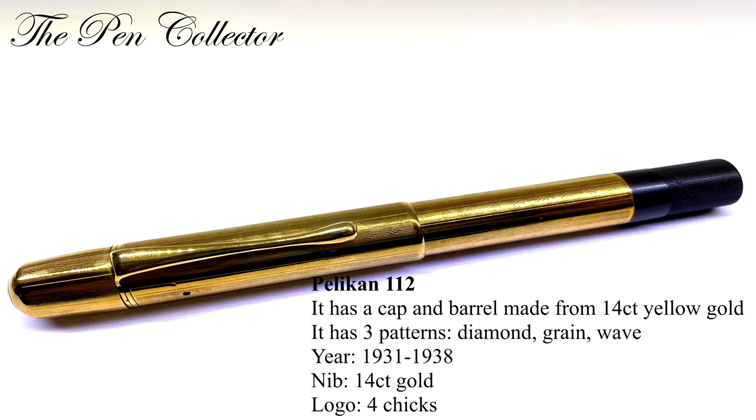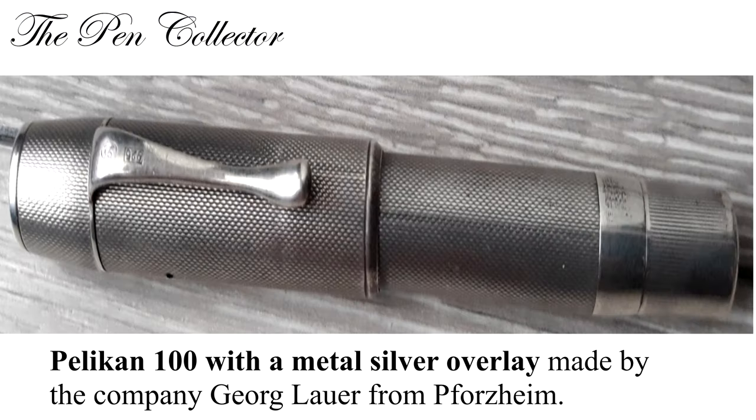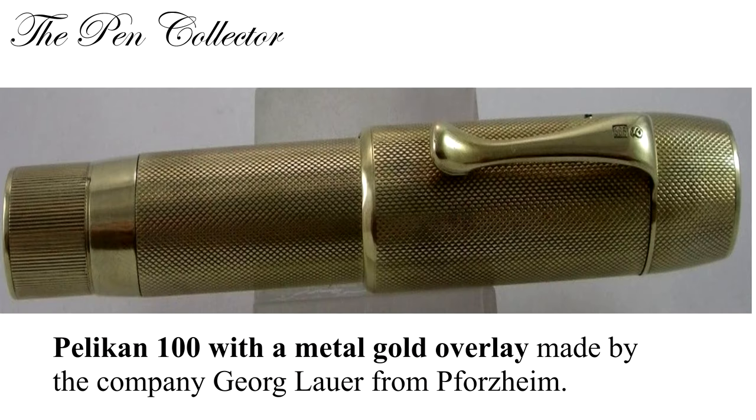The Pelican 112: the cap and sleeve are made from 14 karat yellow gold. It was made from 1931 till 1938. Like the 110 model, the Pelican 112 had three different patterns: the 112 gold diamond, the 112 gold grain, and the 112 gold wave. There are also known models of Pelican 100 with a metal overlay — the company Georg Lauer made these beautiful models in silver and gold plating.